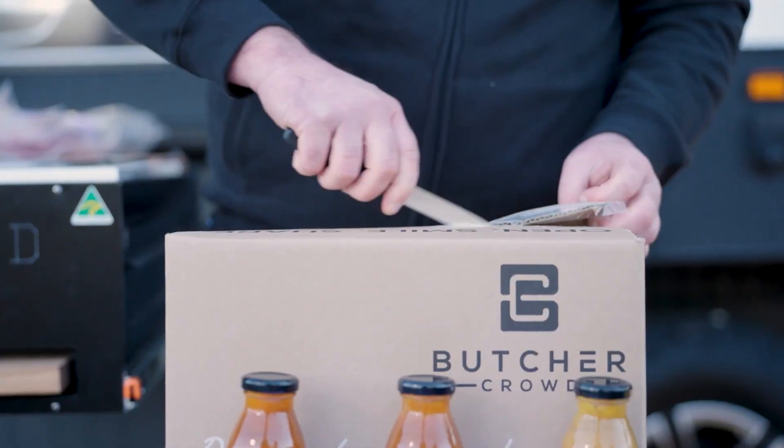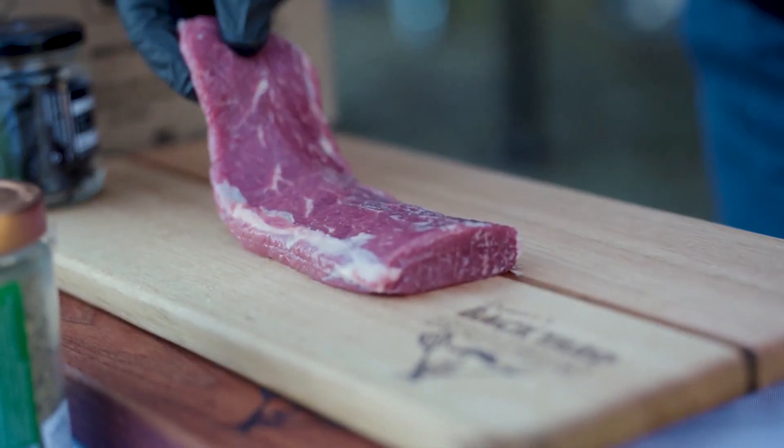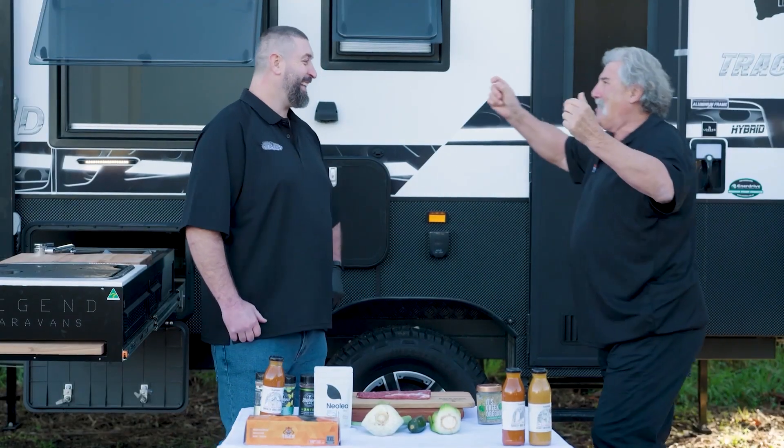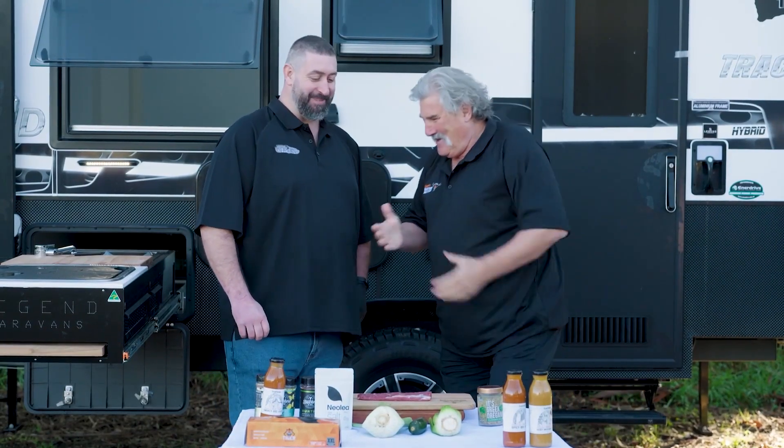G'day, Ryan McGrath, Team Legend Caravans. I've just been told it's Greek Week, so today I'm going to whip up a bit of a lamb backstrap, because we all know the Greeks love their lamb. It's Greek Week!